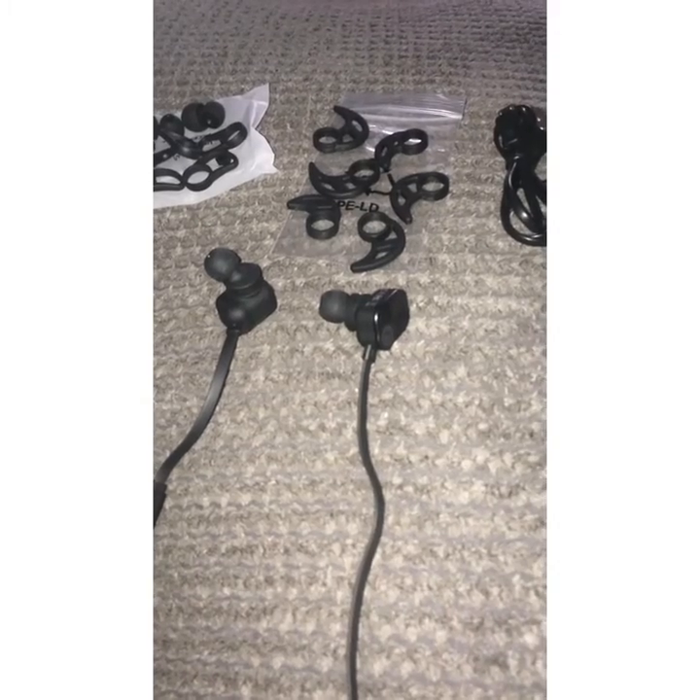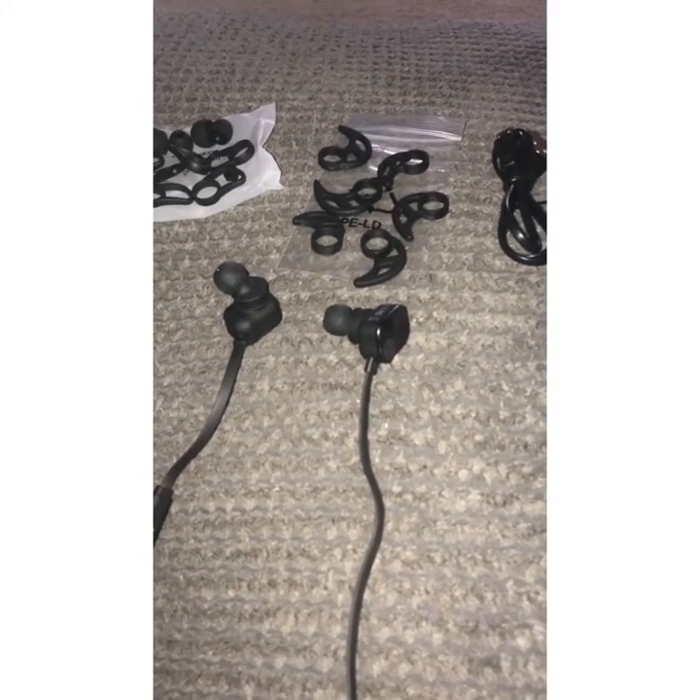The voice quality is really good, actually I'm pretty impressed. I'm not joking or lying — I have tried quite a few headsets recently and this headset has very good voice quality.